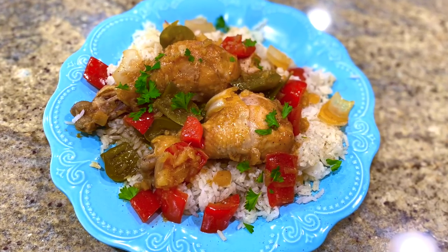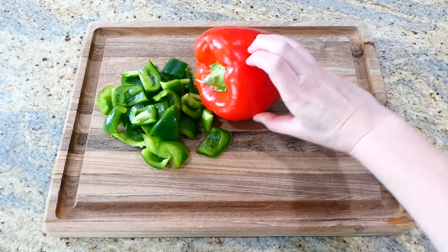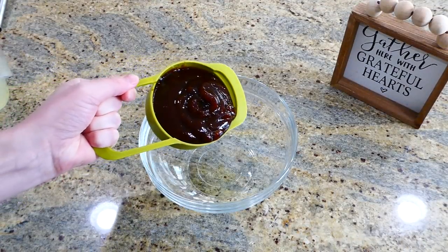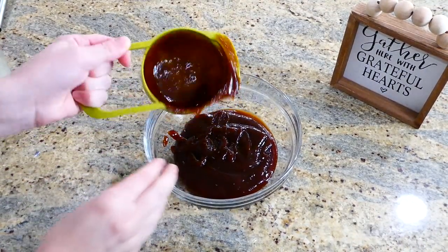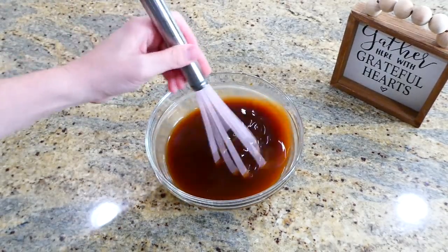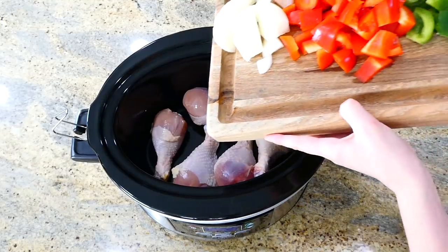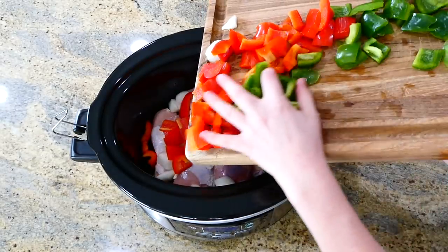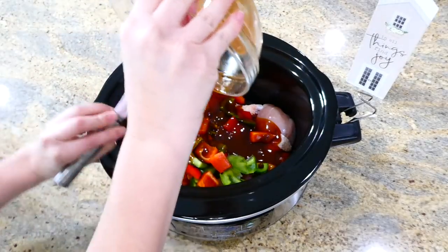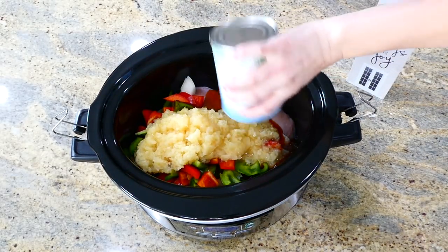Now we're making sweet and sour barbecue chicken drumsticks. On my cutting board I'm cutting one green bell pepper, one red bell pepper, and one onion into larger chunks. In a small bowl, whisk together one cup of barbecue sauce and a half cup of chicken broth. Add five chicken drumsticks to the bottom of the slow cooker, place all the cut vegetables on top, pour the barbecue sauce mixture over that, then add one 20-ounce can of crushed pineapple with the juices. Cook on low for about six to seven hours.